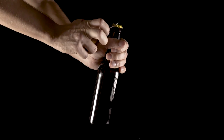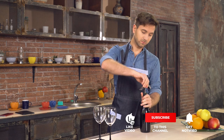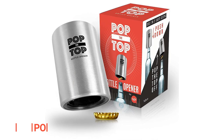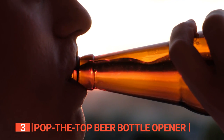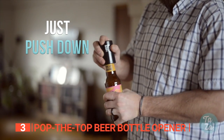Still haven't found a bottle opener that meets your needs? Keep watching because we have more lined up for you. If this is your first time visiting our channel, be sure to subscribe and hit the bell icon to receive notifications of our next videos. The third product on this list is the Pop the Top Beer Bottle Opener. If you're tired of the mundane standard bottle caps and crave a beer-popping experience that's out of the ordinary, allow me to introduce you to the marvelous Pop the Top Beer Bottle Opener.